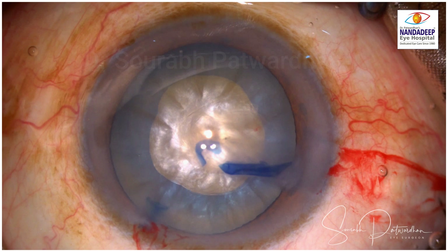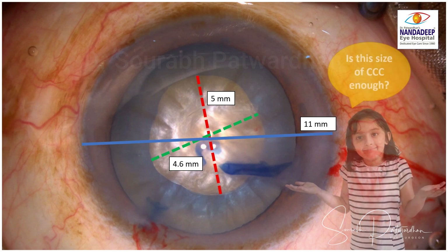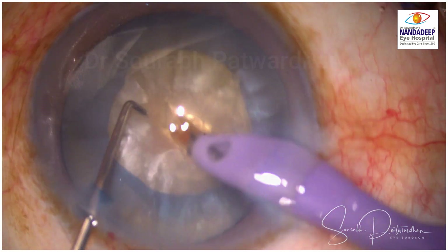As I completed it, I thought for a couple of moments whether I need to enlarge this. Mentally I estimated the size of the rexis at around 4.6 to 5 mm, which was probably a little smaller than I wanted. But I have done similar cases previously with a slightly smaller capsulorexis size and I thought it should not be a problem in this case as well.